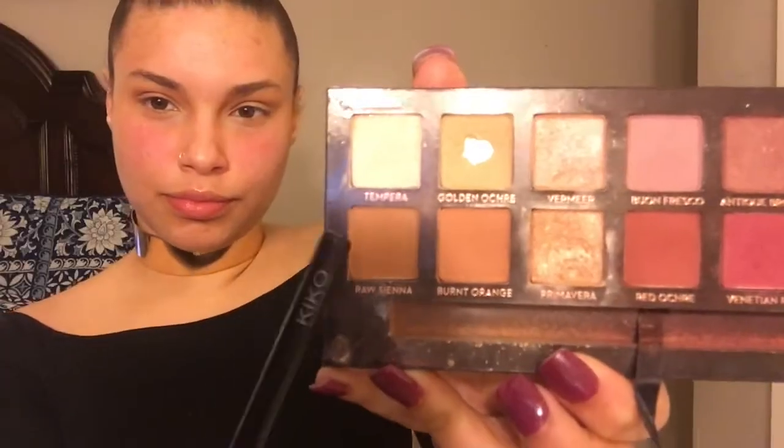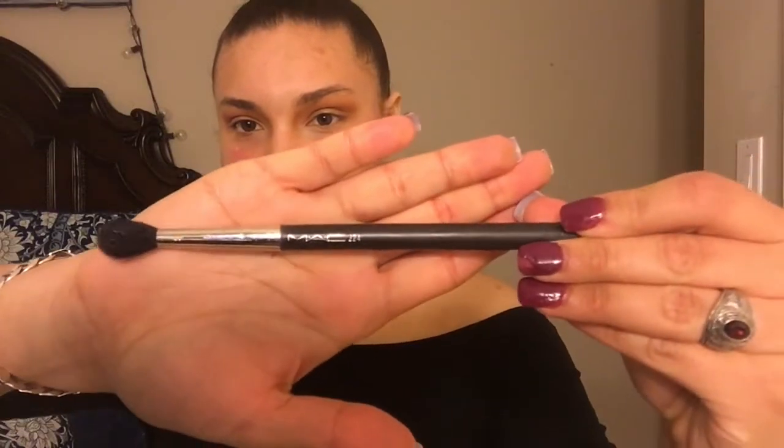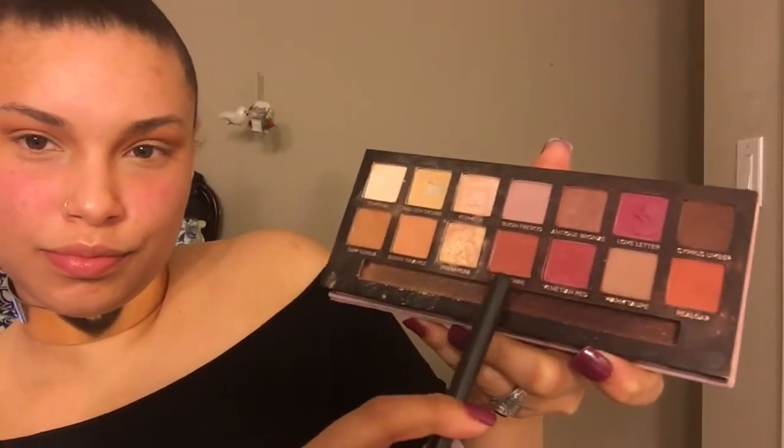I'm going to be using the Modern Renaissance by Anastasia Beverly Hills. To start off our look, I'm going to use the color Burnt Orange as our transition color, using a Kiko's buffing brush. I'm also using Raw Sienna right on top of Burnt Orange with the same brush. Then with my favorite MAC brush number 224, I'm going in with the color Red Ochre right on top of our transition colors.